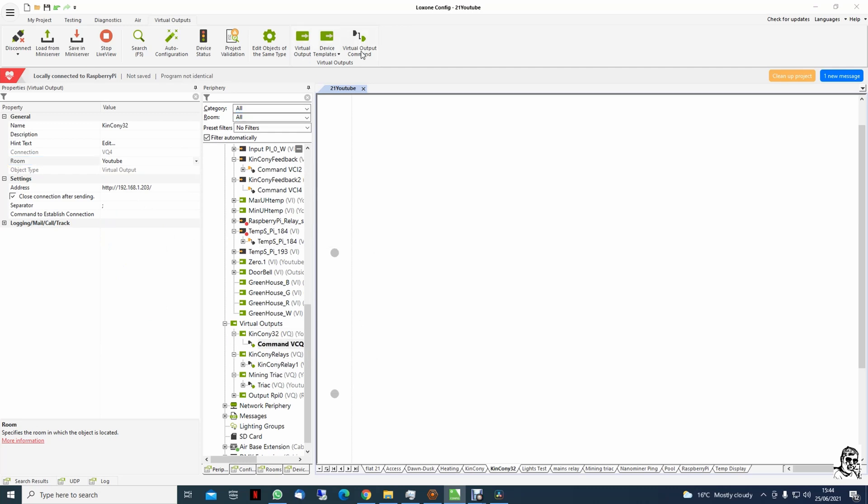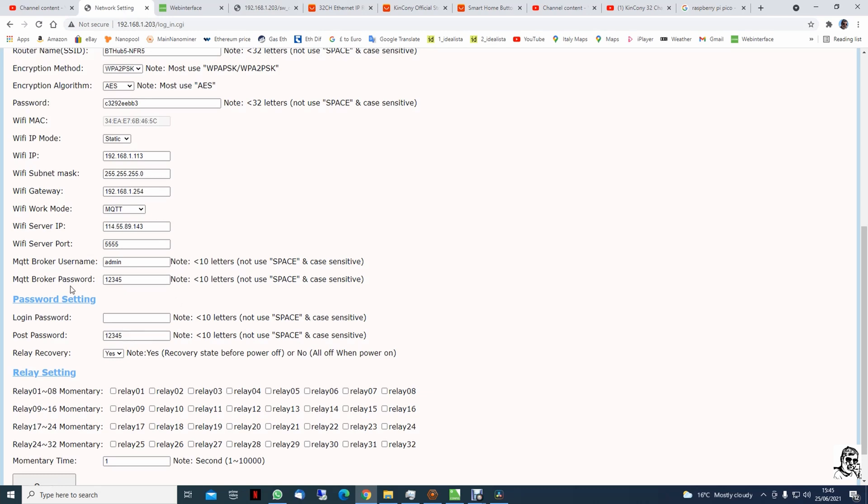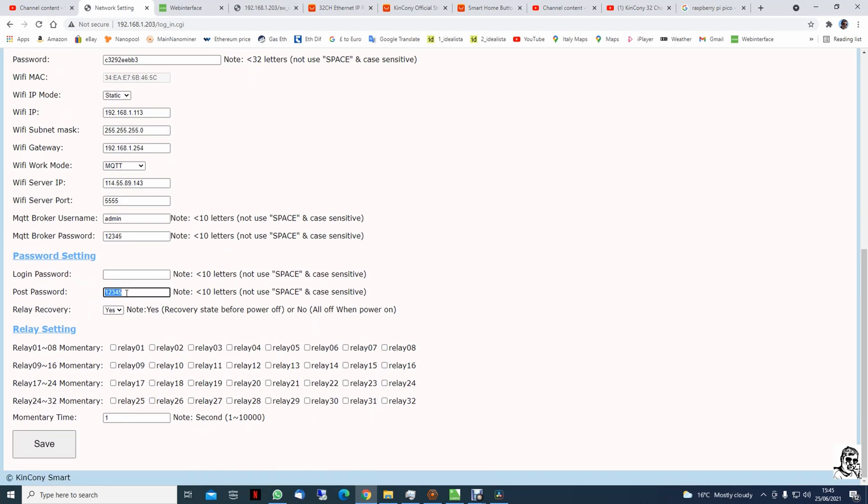We need to add a new command — that will be KinCony32, relay 1. The command is for turning on. We just need to copy this part. Before copying this, you need to have the password set up on this. If we go back to the configuration page, this is the place where you add your password — it can be anything. I have a really complicated password.